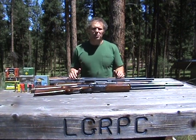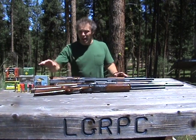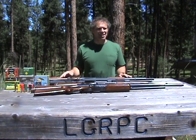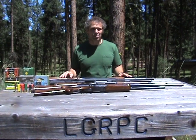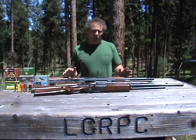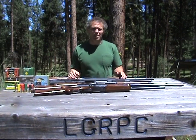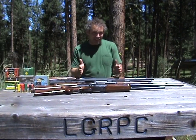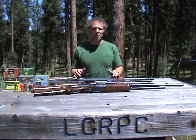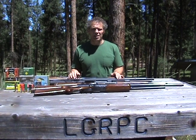Shotguns come in every shape and size you can imagine, and a few shapes and sizes you probably can't. Shotgun ammo comes in every size, shape, configuration, color, and flavor you could ever think of, and a few you probably didn't think of. If we wanted to do an in-depth expose on shotguns and shotgun ammo, we would be here for days. But we're going to try to condense that into a few minutes, not a few days. So this is just a brief overview — an introduction to shotguns, hence the title Introduction to Shotguns.